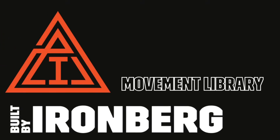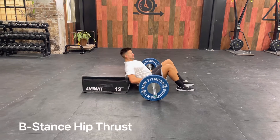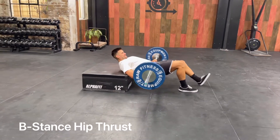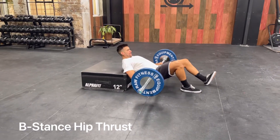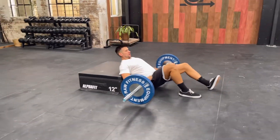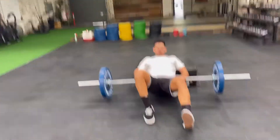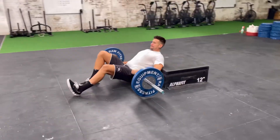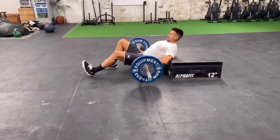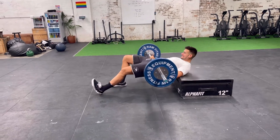The main points of performance for the B stance hip thrust — excellent for structural balance — are ensuring the bar is in your hips, feet are around shoulder width apart, toes are forward, one foot is flat and one is slightly up, pushing about 70% of the load through the flat foot, maintaining a strong squeeze at the top, eyes are forward, chin is down.